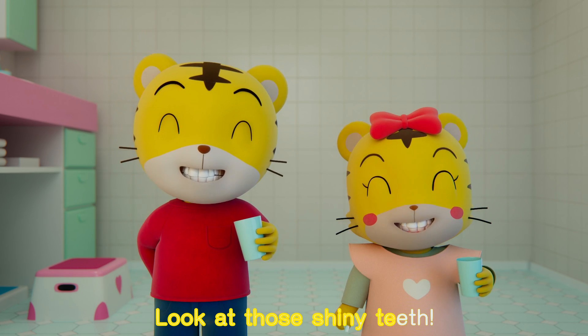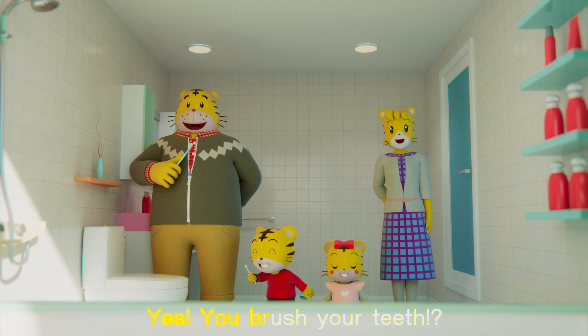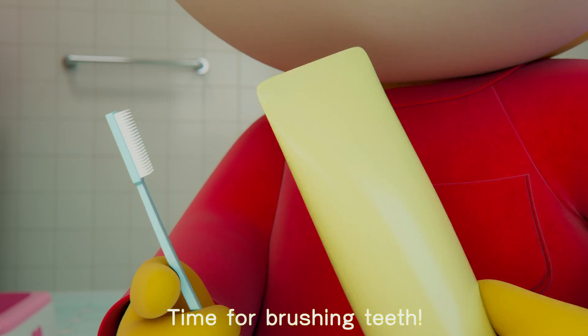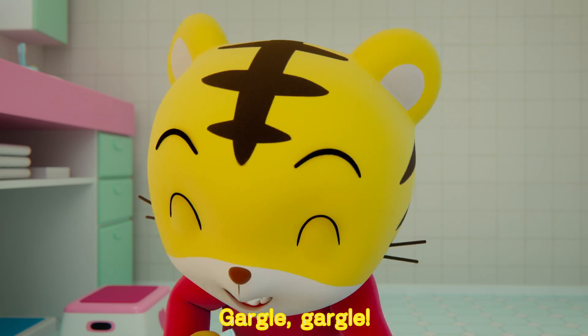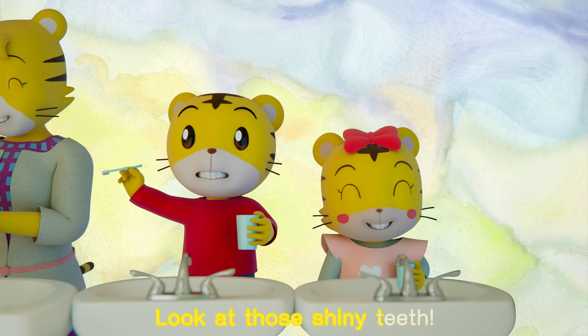Look at those shiny teeth! What do you do after dinner? Yes, you brush your teeth! So grab your toothbrush, here we go. Time for brushing teeth. Brush and brush and gargle. Brush, brush, brush, brush. Gargle, gargle, now you're done. Wasn't that fun? Look at those shiny teeth!